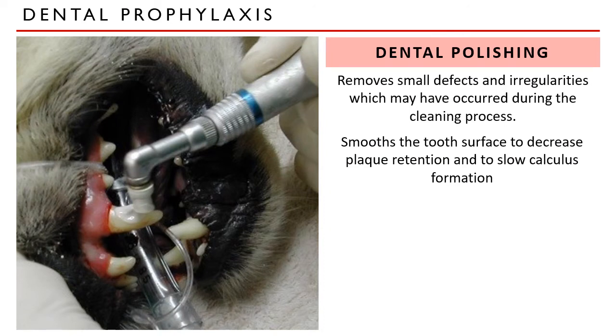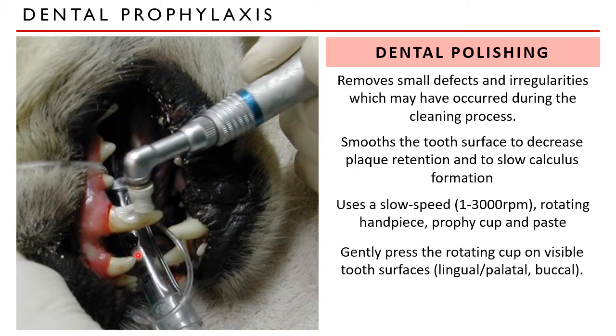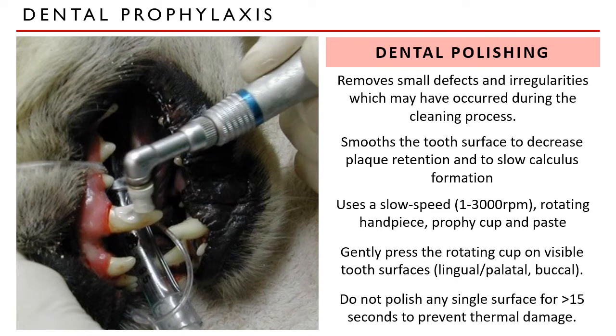After dental cleaning, polishing is done to remove small defects and irregularities which may have occurred. This is done with a slow-speed rotary dental handpiece with a fluoridated prophy paste up to the level of the cemento-enamel junction. The disposable prophy rubber cup is gently pressed on all visible tooth surfaces. To avoid thermal damage, be sure not to polish any single surface for more than 15 seconds at a time. A sealant can be placed after polishing, which is said to decrease plaque accumulation.